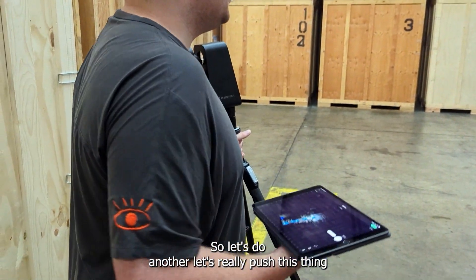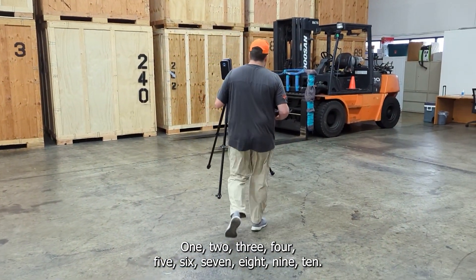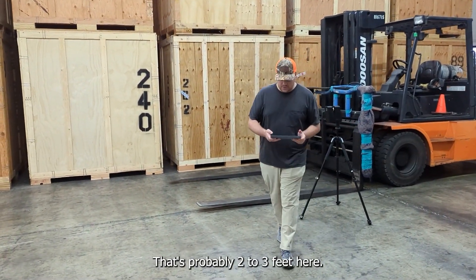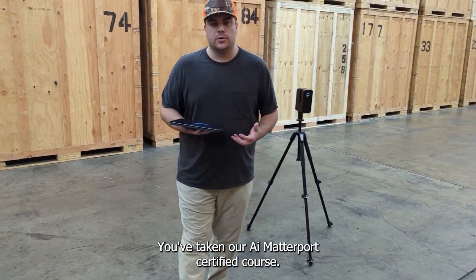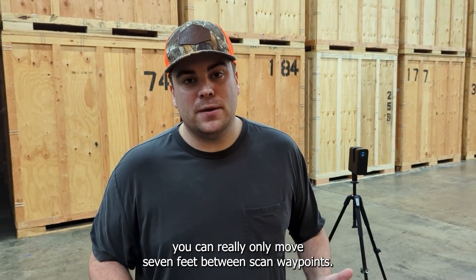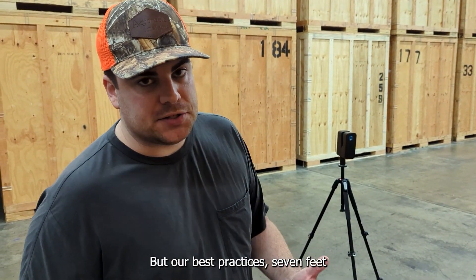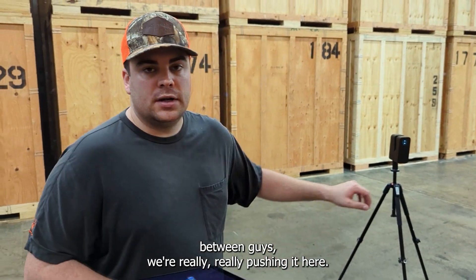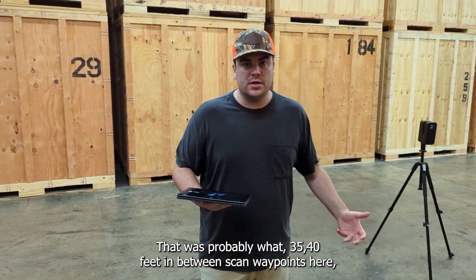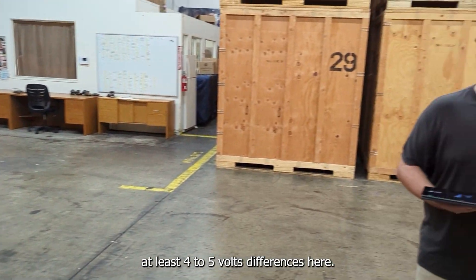Let's really push this thing — next to this forklift over here, counting about ten steps. That's probably another 30 feet. If you've taken our AI Matterport certified course, you know that we preach the rule of 7 and 7. When you're using a Pro 2 camera, you can really only move seven feet between scan waypoints. Guys, we're really pushing it here — that just aligned. That was probably 35 to 40 feet between scan waypoints, with at least four to five vault differences.